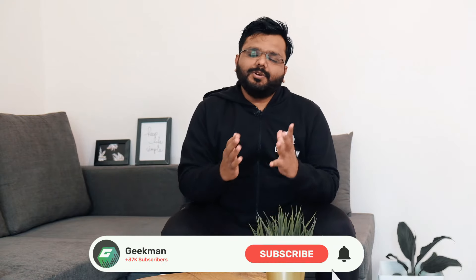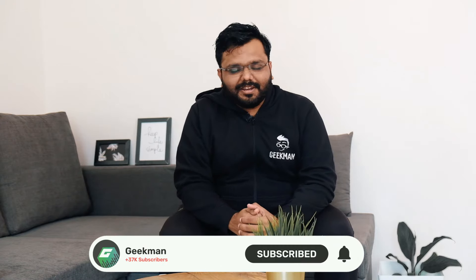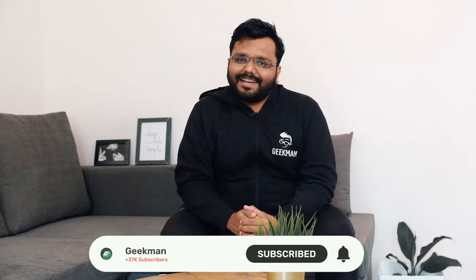So this is just the video for today. If you liked this video, please like it, share it, and subscribe to my channel. I'll see you in a new video.